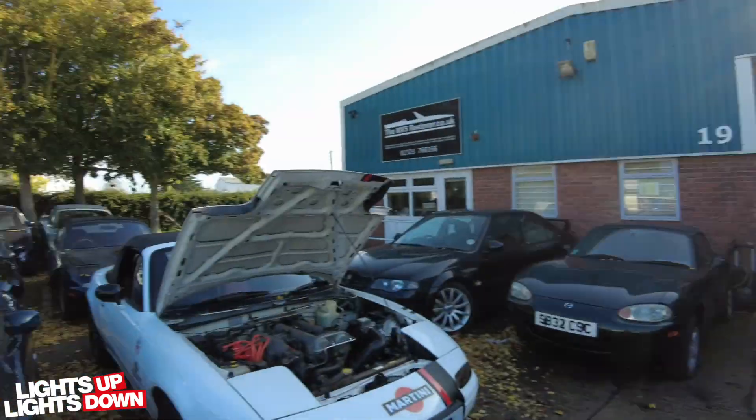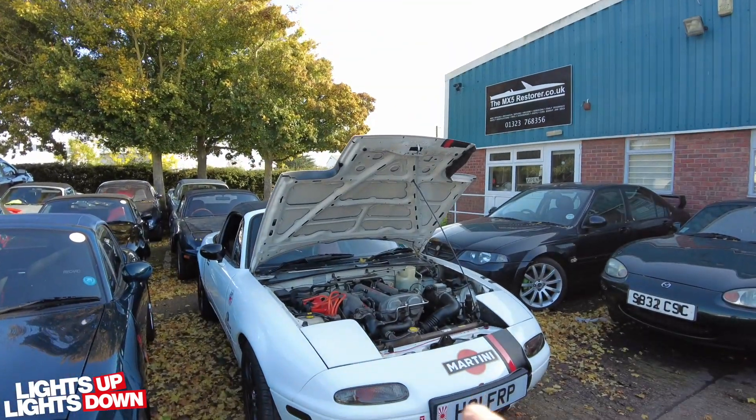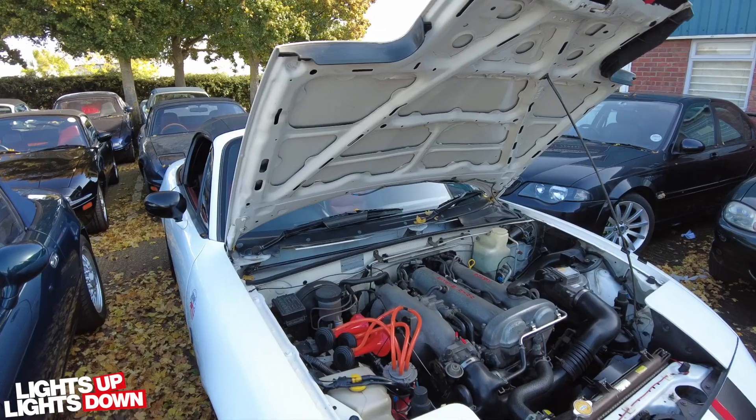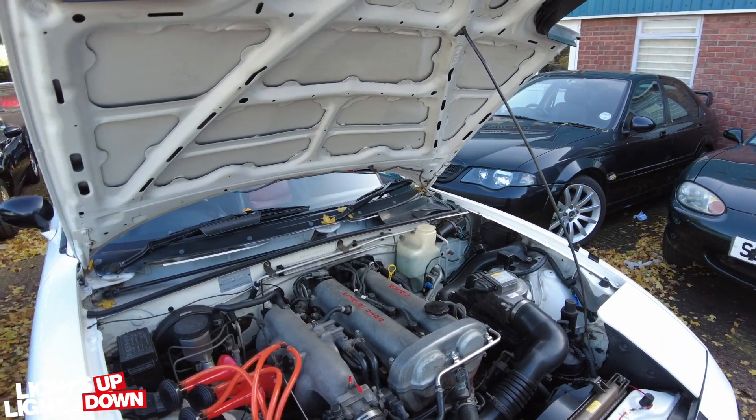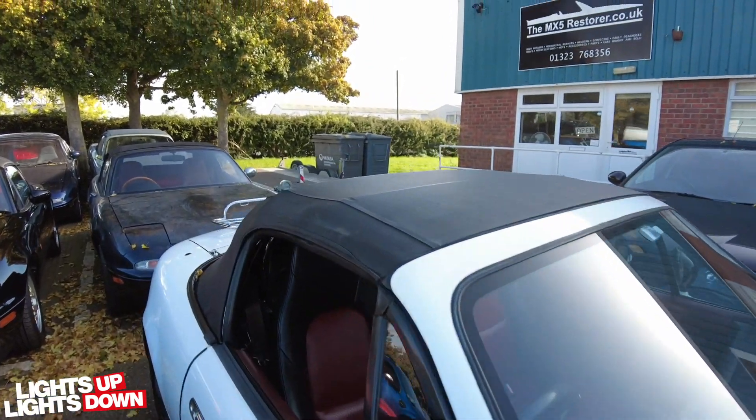Hello folks, welcome back to another video of the MX5 Restorer. It's Wednesday today. I've got a few things to show you - slightly different things, I thought I'd try and make these walk-arounds a little bit more interesting rather than just walking around pointing and talking. So this white one here is coming in today and it's got a sort of heavy lifter tick, so I'll just fire it up and you can have a listen.